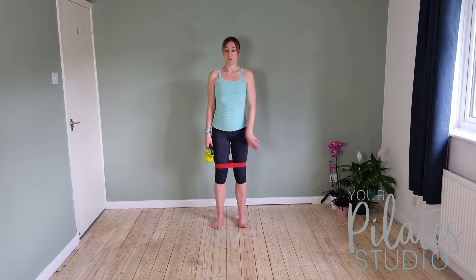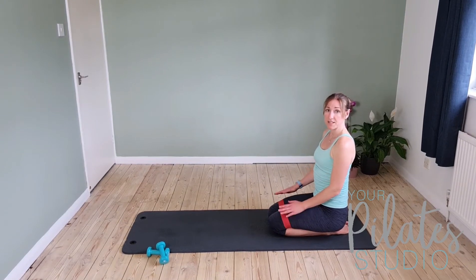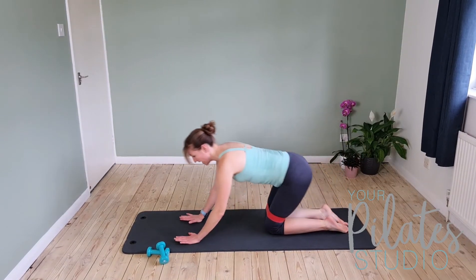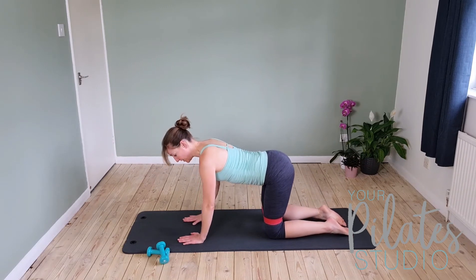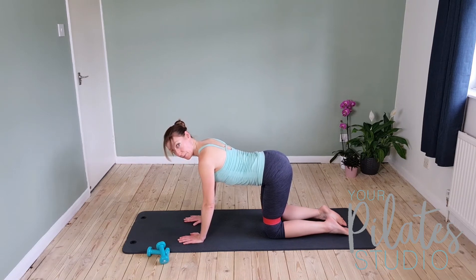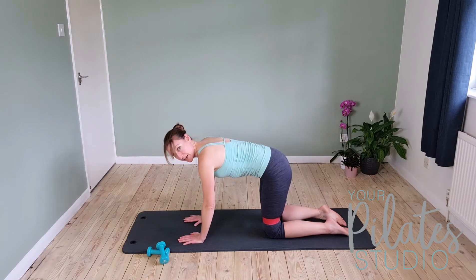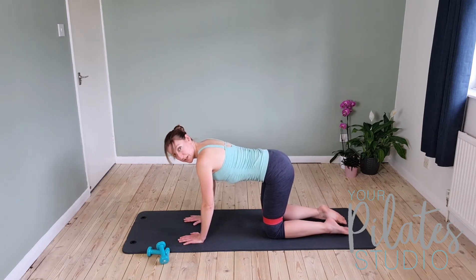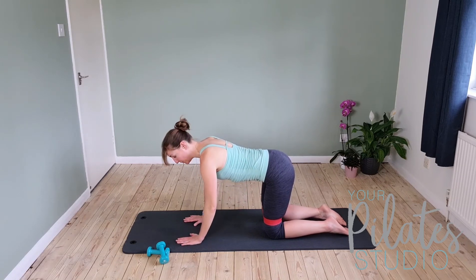This is where we're going to come to the floor, so grab yourself a mat. When we get down to the mat, I've still got the band around my thighs just above my knees. We're coming out onto all fours. Knees are under your hips, wrists are under your shoulders. Shoulders slide down away from the ears and the head stays up in line with the spine rather than hanging down. From there, let's find neutral in the lower back — that midpoint between arching up and arching down — and hold it there, with a gentle connection in those lower abdominals.